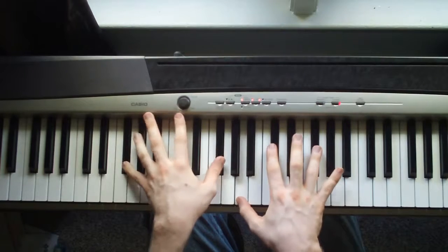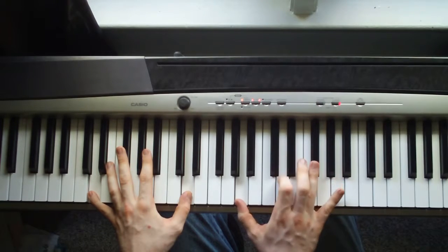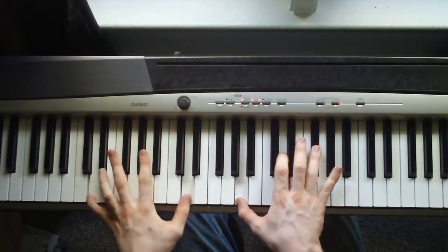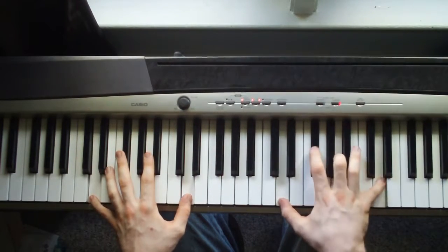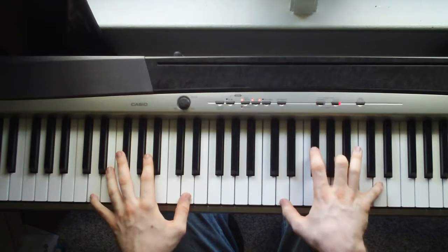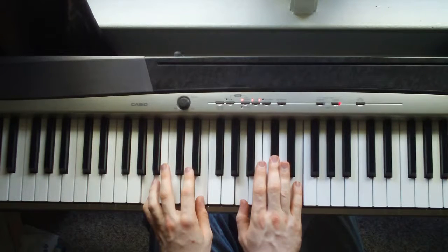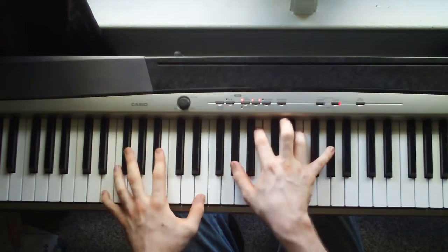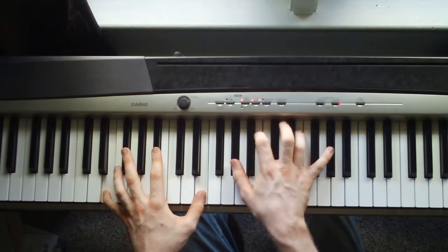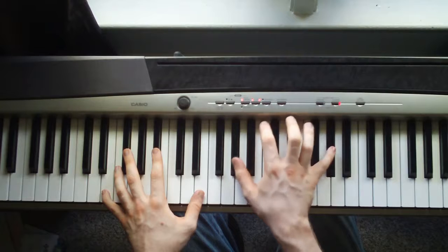And this D is a D octave in the left hand. Right hand is an A, D, G flat. I like playing the D up here for the next three chords. Back to this A, four times. Then you hit this E in the left hand. Right hand is an A, B, E, A flat — both A flats, by the way.